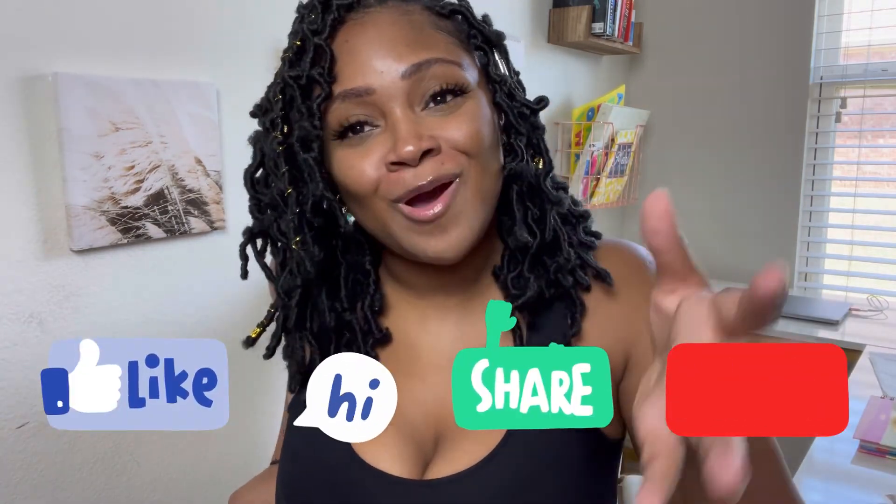Thank you guys so much for watching. I hope you found this video informative and I hope you like this style. Let me know in the comments if you're going to try it out for yourself — I hope it turns out beautifully for you. If you are new here, my name is Jazz. I do everything motherhood, lifestyle, and a little bit of beauty every now and again. I post every Monday and Friday at 4:30 p.m. Central Standard Time. I hope you'll come back and subscribe before you go.